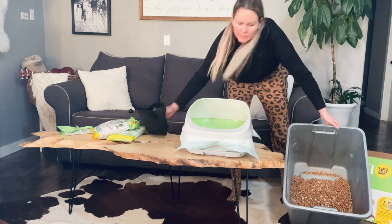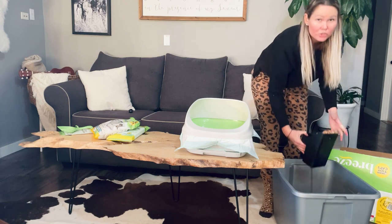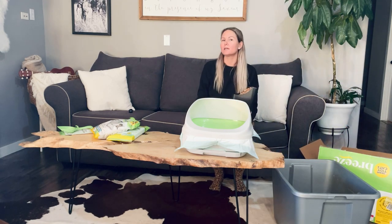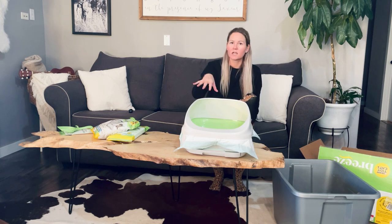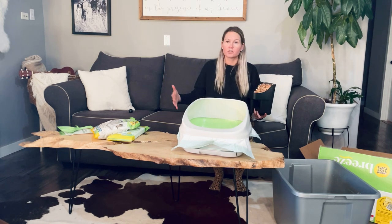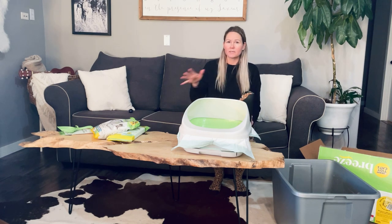I just bought two new extra-large Breeze boxes because my cats have gotten too big for this size. So at some point in time, probably at a year or two when your cats are bigger and this is kind of a small space for them, you're going to want to also get the additional extra-large box. It works the same way other than you put two pads on the bottom side by side.